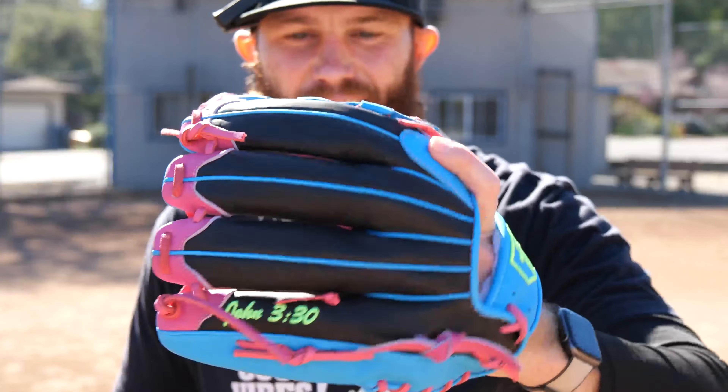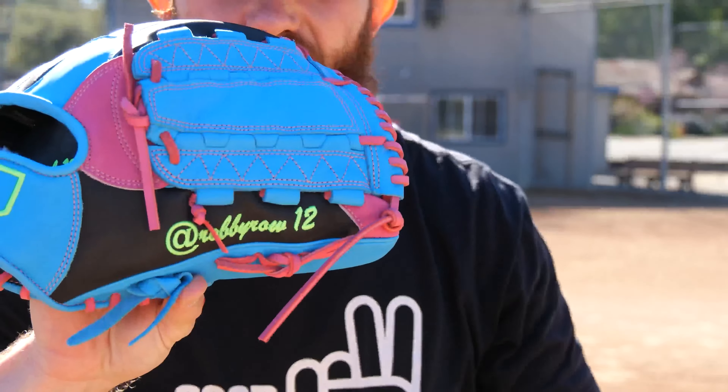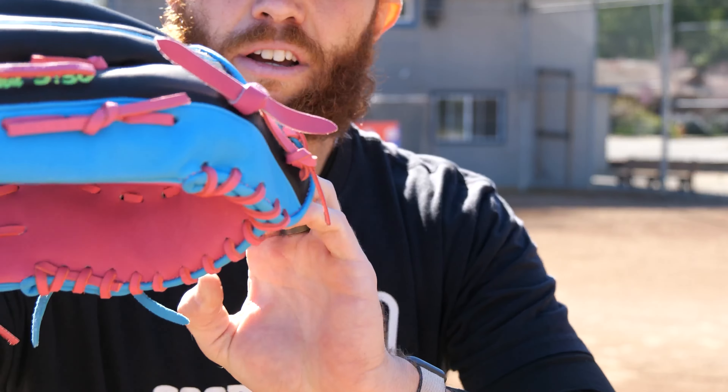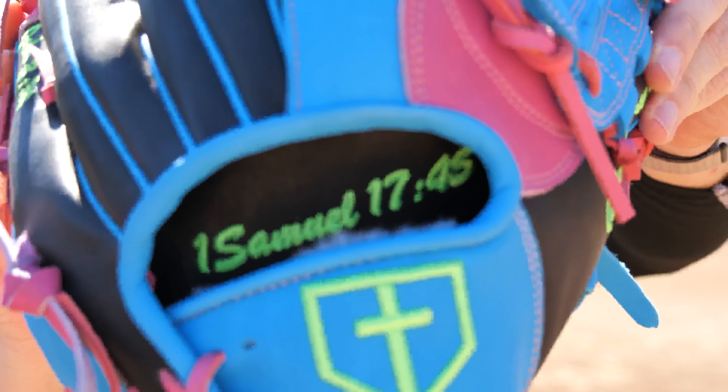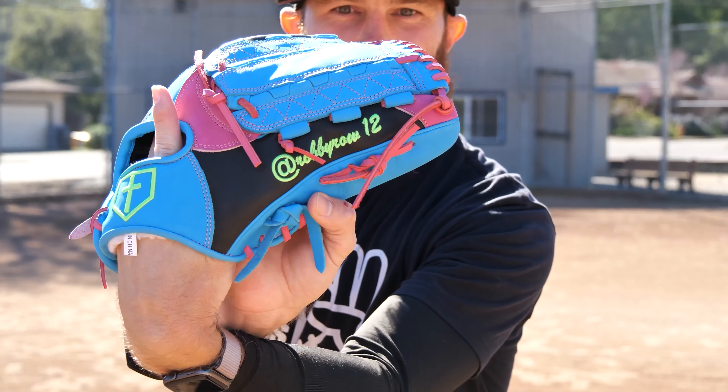So we've got Robbie Rowe 1:2, John 3:30, First Samuel 17:45 — baby blue, pink with volt.